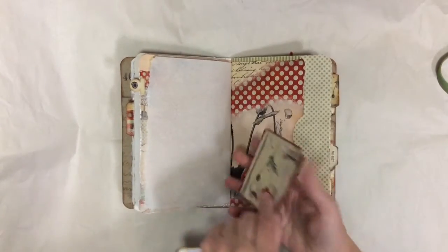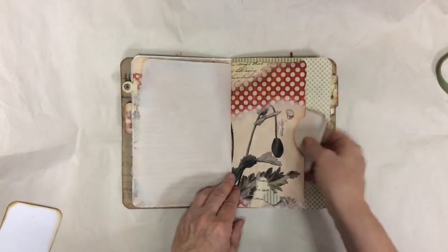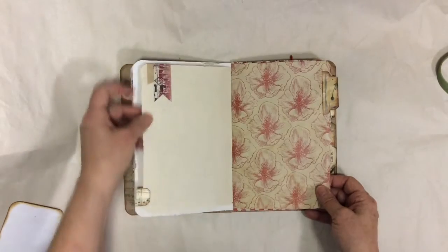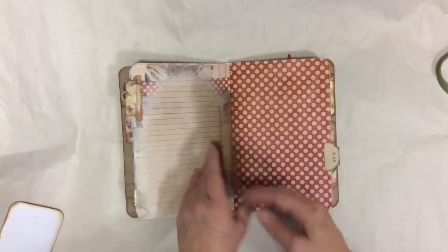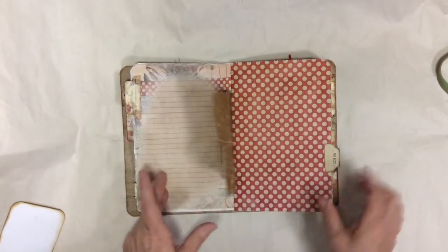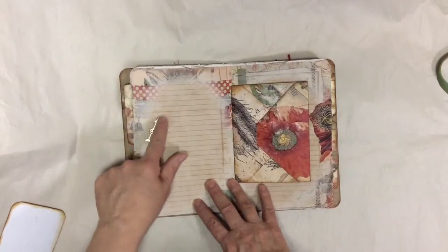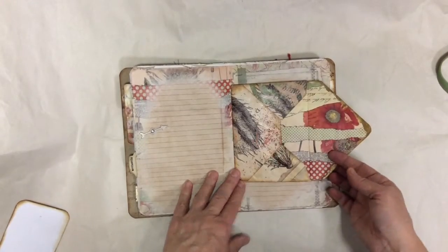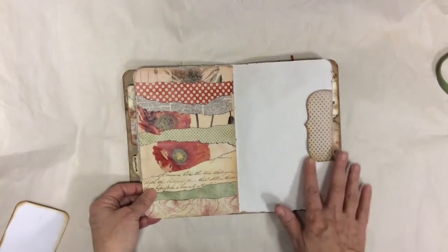Just a pocket, and inside is a little note card — you could do whatever you wanted in there. Some tuck spots. This is Tim Holtz's craft paper; it crinkles when you crunch it, just gets really crinkly — I like it. More tabs; I left it pretty plain for whoever gets this and wants to do something with it. Just a spinner — you could use it as a tuck spot. This is the inside of the signature, and it's just an envelope — put in there whatever you want.